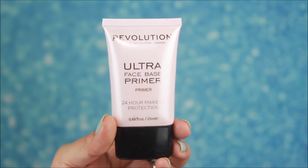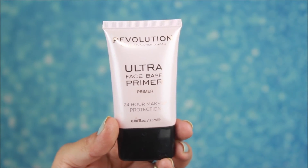Now let's move on to the face. I am using my Makeup Revolution primer and I will apply it properly. I will apply moisturizer before applying the primer.